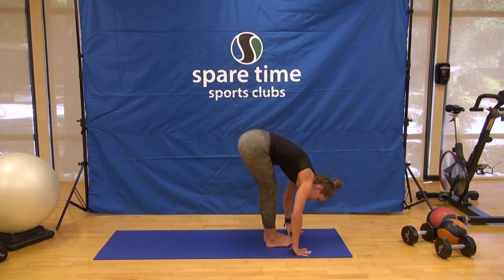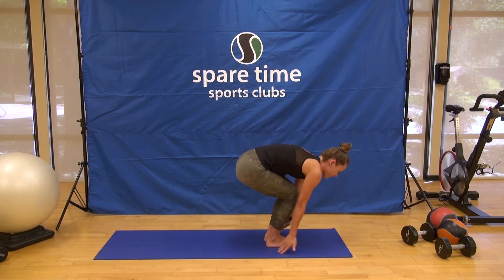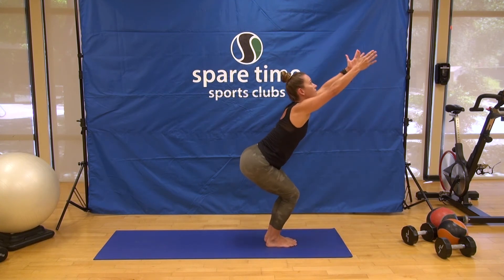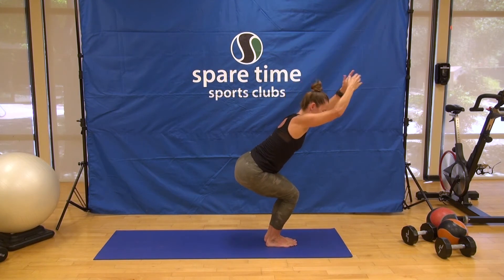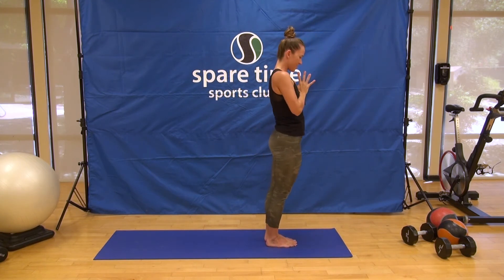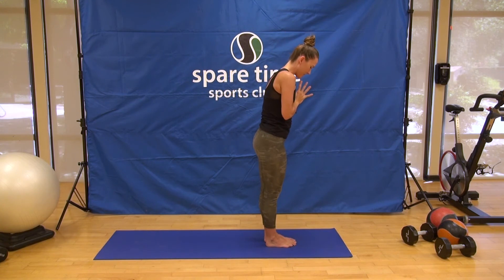Back into chair pose, big toes to touch, sweep the hands, reach forward, look up. Utkatasana — means Fierce Pose. Come all the way to standing, hands to your heart. Samastitihi. Beautiful.